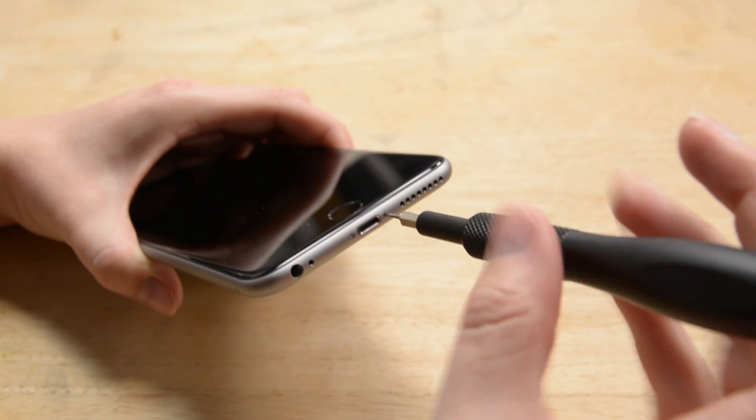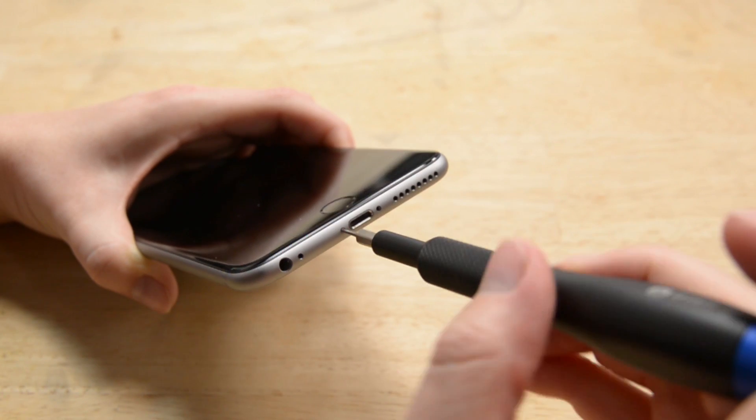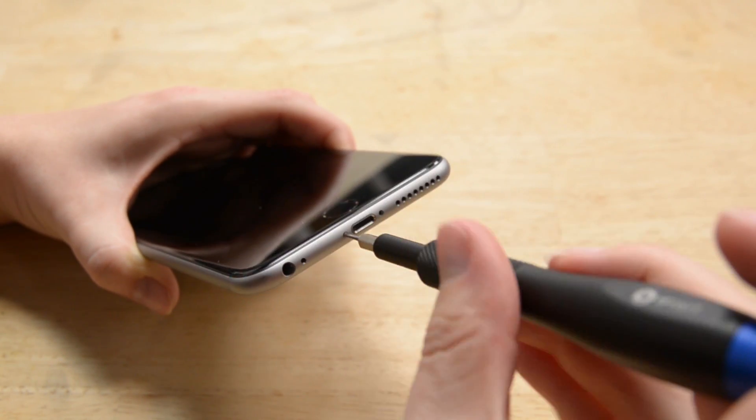Every time you do a repair, you want to make sure your device is off. Once you've done that, you can start by removing the two Pentalobe screws at the bottom of the phone. With those screws out, I'm ready to open my phone.